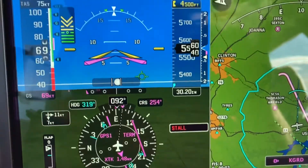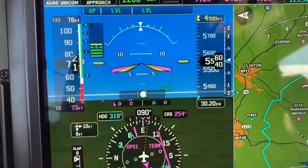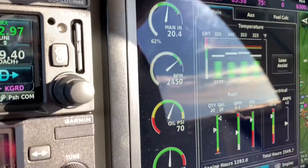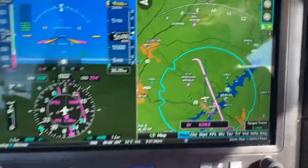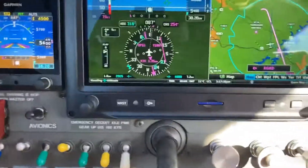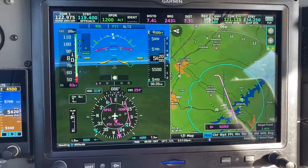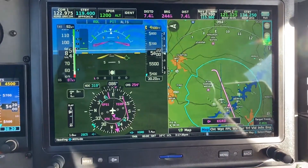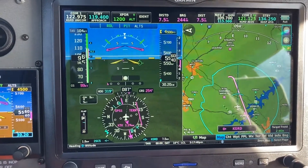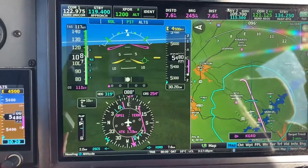The airplane is on level mode now and accelerating without me doing anything. I've got the engine running at about 62% power right now, and I've got a really high pitch attitude. So let's lower the pitch attitude and get some airspeed back up. Let's see what happens if I go nose down. Now we're descending.